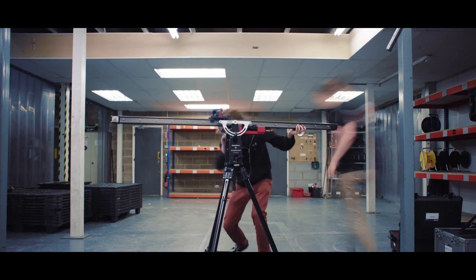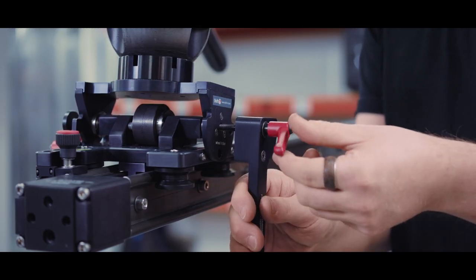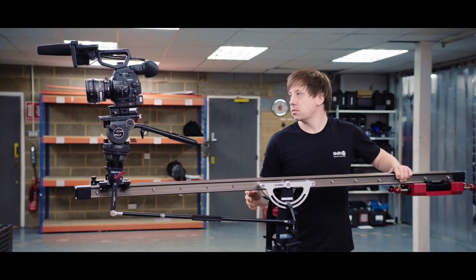In addition to a slider, the Dollycrane can be very quickly configured into a jib. An arm can be attached which will automatically tilt the head and keep the camera pointed at a particular focal point.